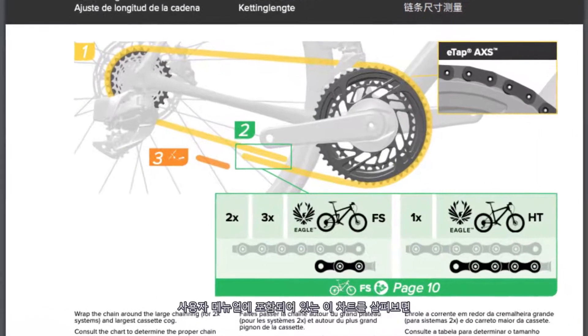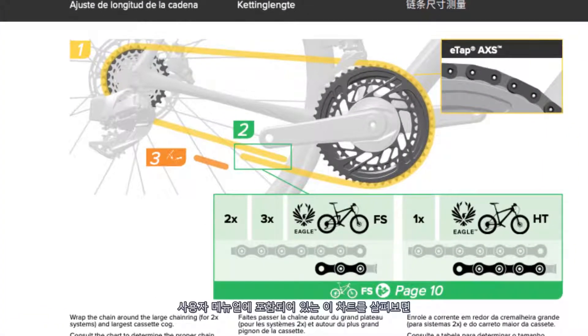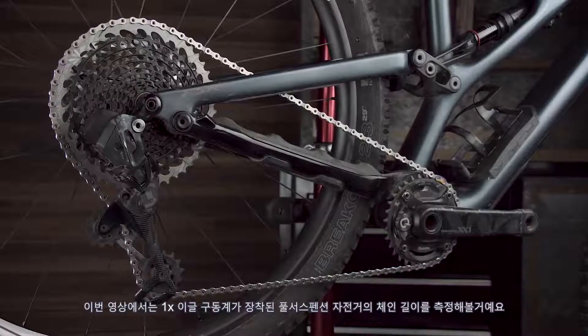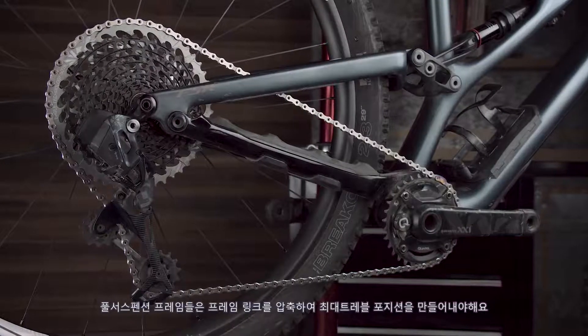On this chart from the cassette and chain user manual you can see the different lengths of chain needed for each type of drivetrain and style of frame, depending on if your bike is a full suspension or hardtail. For this scenario, I'm sizing to a full suspension frame with a one-by Eagle drivetrain.